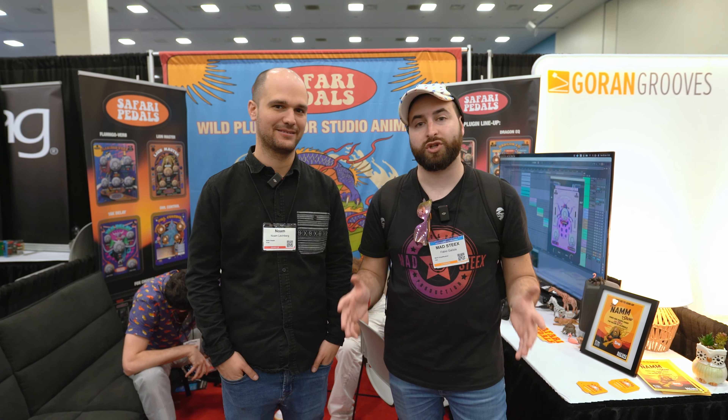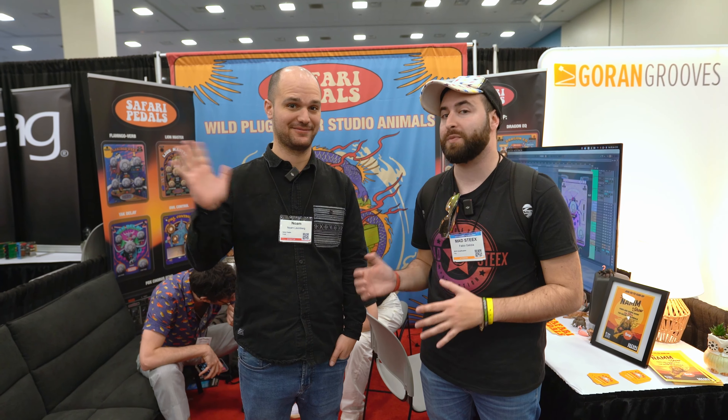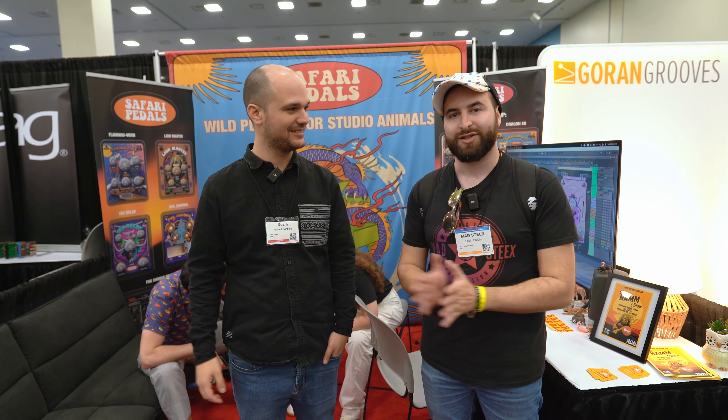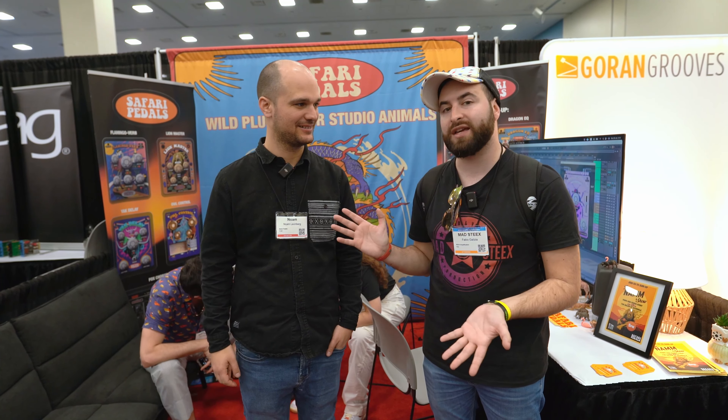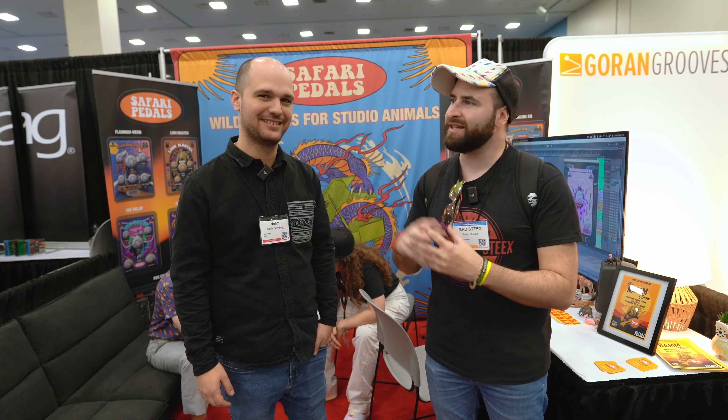Hi guys, I'm Stix Audio Video Production here at the NAMM Show 2024 with Noam in person from Safari Pedals. How's it going? We're going to learn more about his plugins, yeah, inspired by animals.